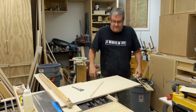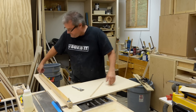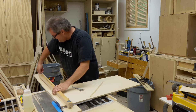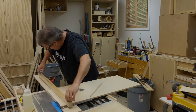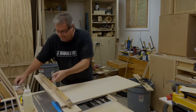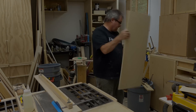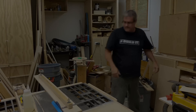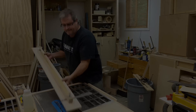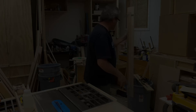Anyway, that's it for this one. I hope you enjoyed it and I'll see you next time. I need to put a hole in this somewhere so I can hang it up.